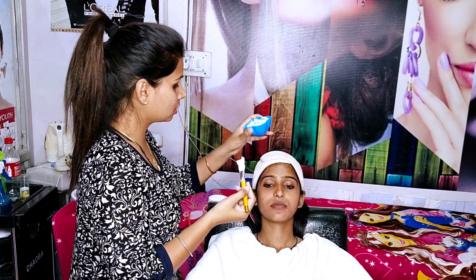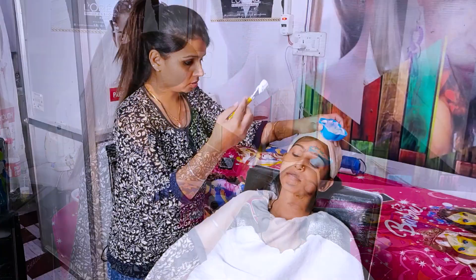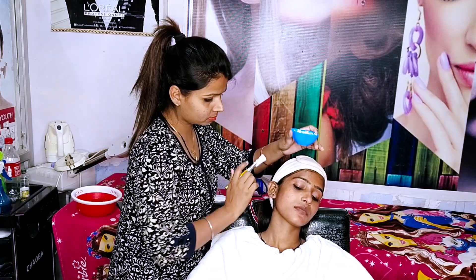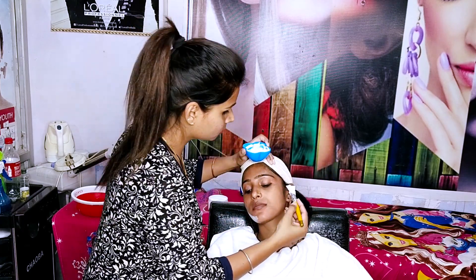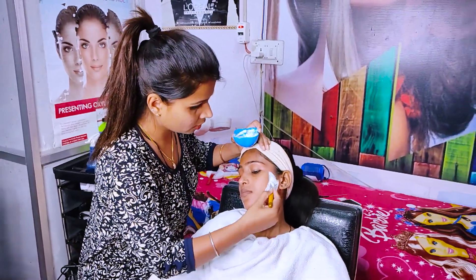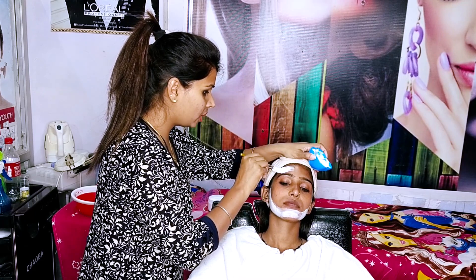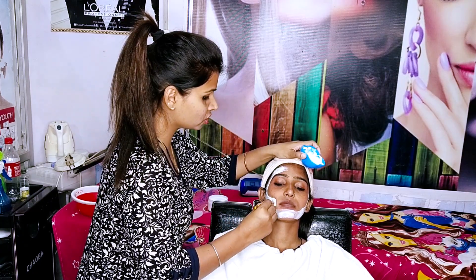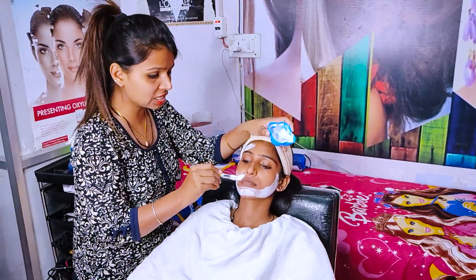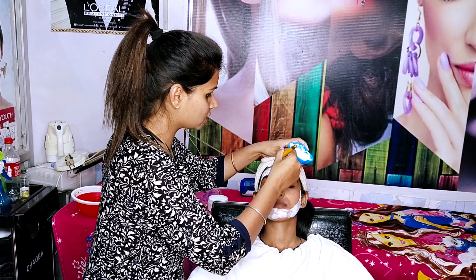When we apply bleach, first of all we apply with side strokes — side strokes along the facial hair. We start applying it on the face. After doing the side strokes, we go to the forehead and then apply the chin. We apply the chin last, because the chin area is very sensitive.